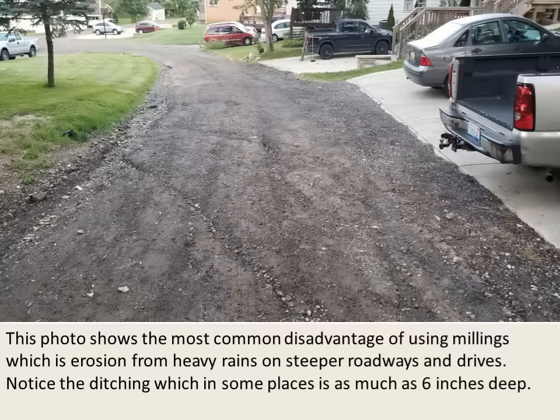This photo shows the most common disadvantage of using millings, which is erosion from heavy rains on steeper roadways and drives. Notice the ditching, which in some places is as much as six inches deep.